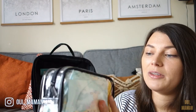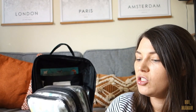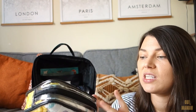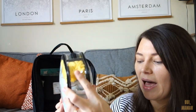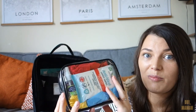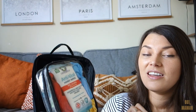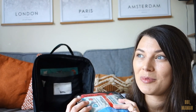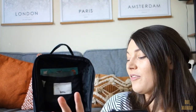Then I have a nappy pouch. In here I've got mostly nappies for my little girl because my little boy is toilet training, but I do have a pull-up in there for him just in case, and I've also got bum cream and nappy bags. And then I also have a toilet training pouch for my little boy. I've done an in-depth video about this in another video which should be up already, so I'll link that below.